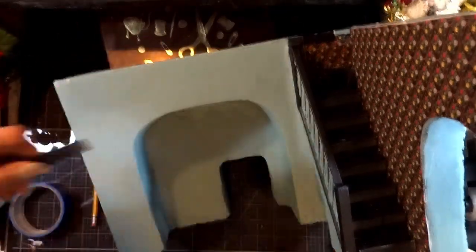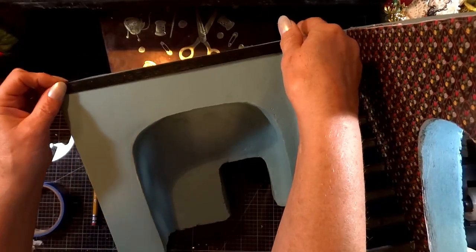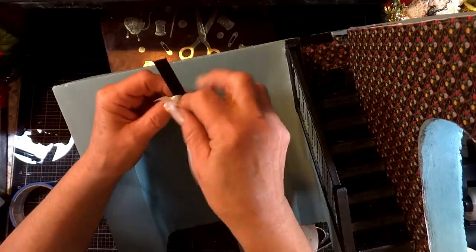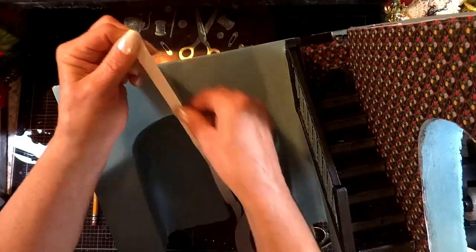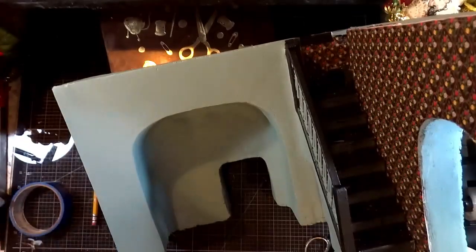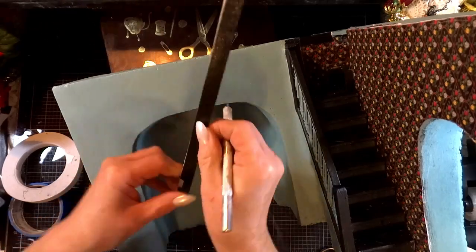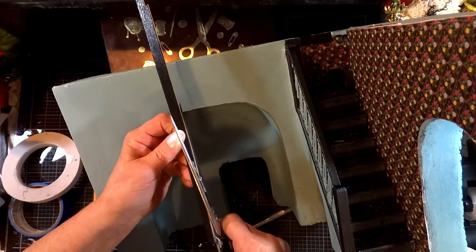I decided to attach the molding with just double-sided tape rather than gluing it down — this time around I can always replace it at a later date. You'll see the hole for a fireplace that goes straight through, and the reason for that is because on the other side is the library fireplace. There's going to be a light that comes up through the floor that will light up the fireplace.